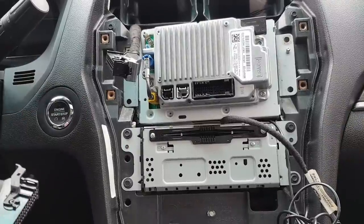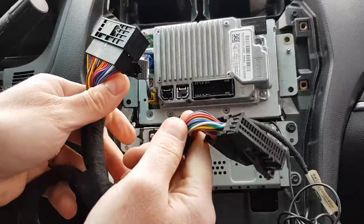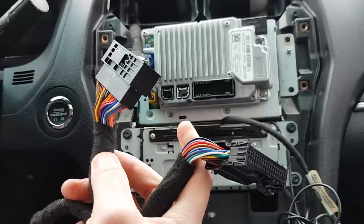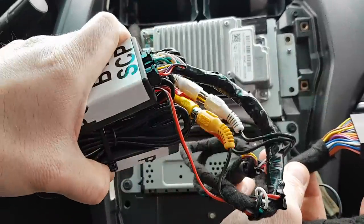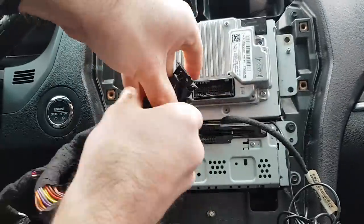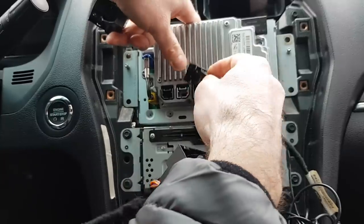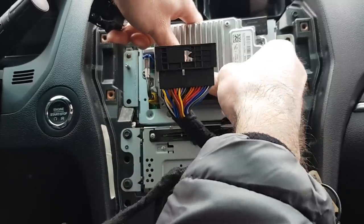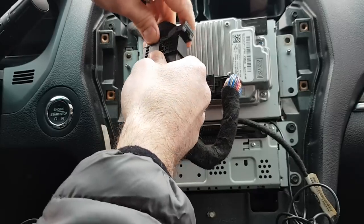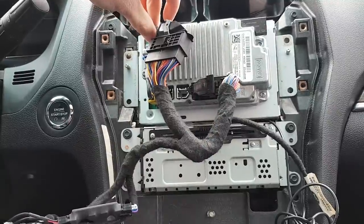I'm going to show you the installation as well — also very simple. This is the factory plug, this is the harness, and two boxes that you will get from us. Just disconnect that from this port, connect this one to that port and this one to this, and you're done. That's it. Thank you.